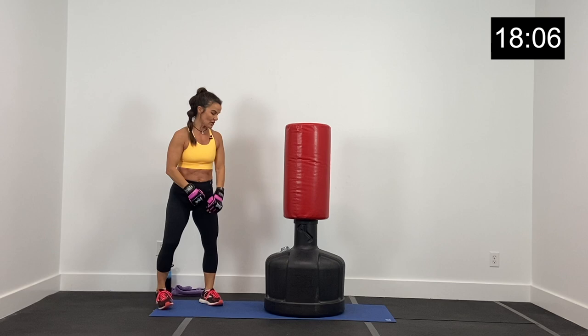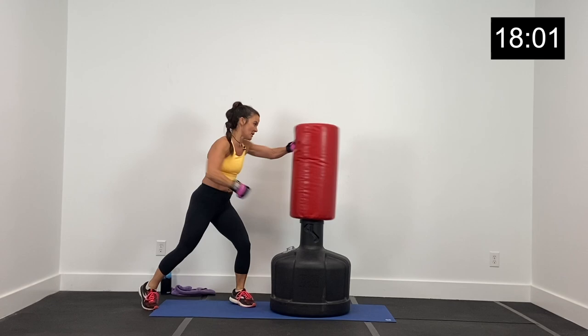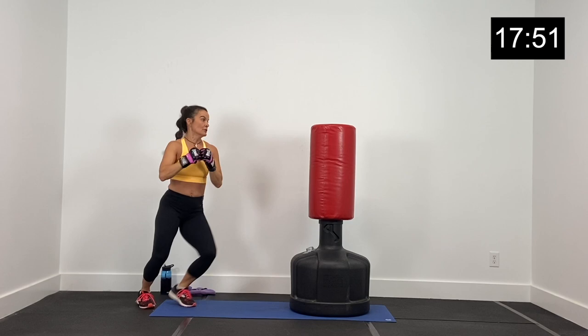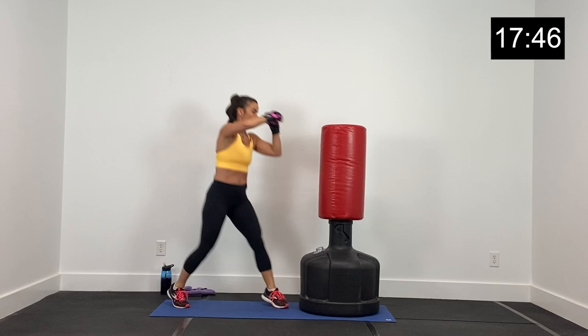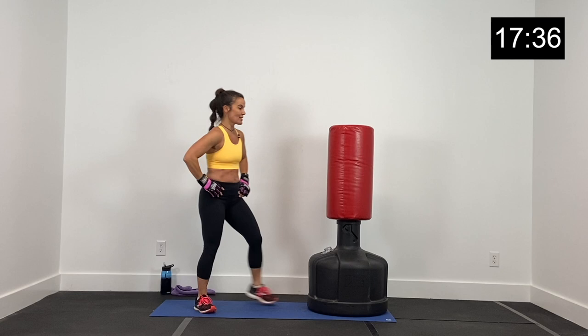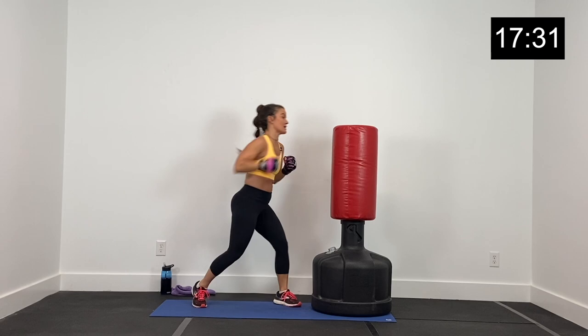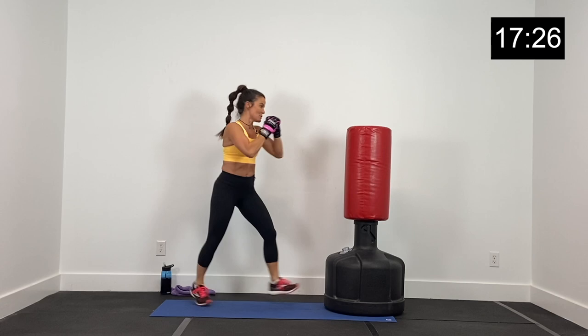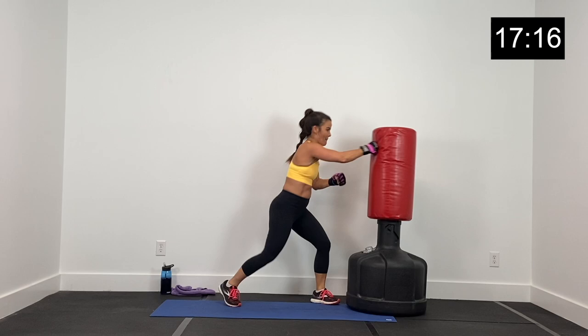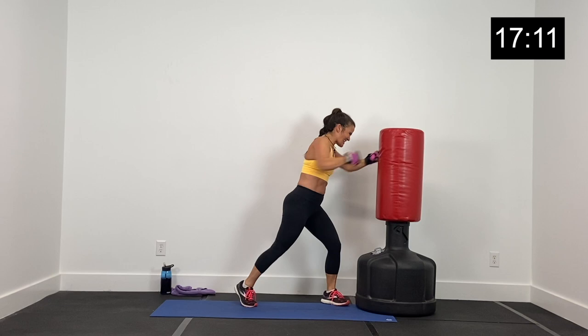Ten seconds, we're right back at it. Left, right, left. Core nice and tight. Left, right, left — boom boom boom, shuffle back. Ten more seconds. Stay strong, core tight. Five, four, three, two, and one. Little 10-second break, nice job. Last one — left, right, left. Core tight guys, be intentional. Jab, cross, jab. Finish strong. Five seconds, three more, two, and one.